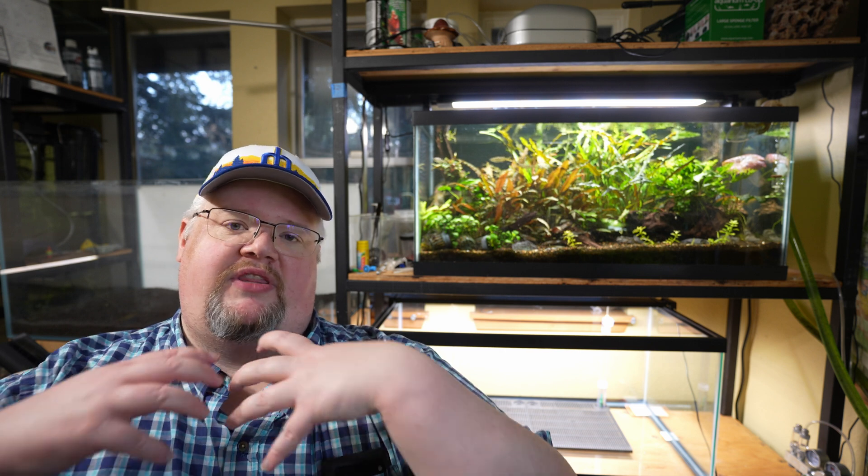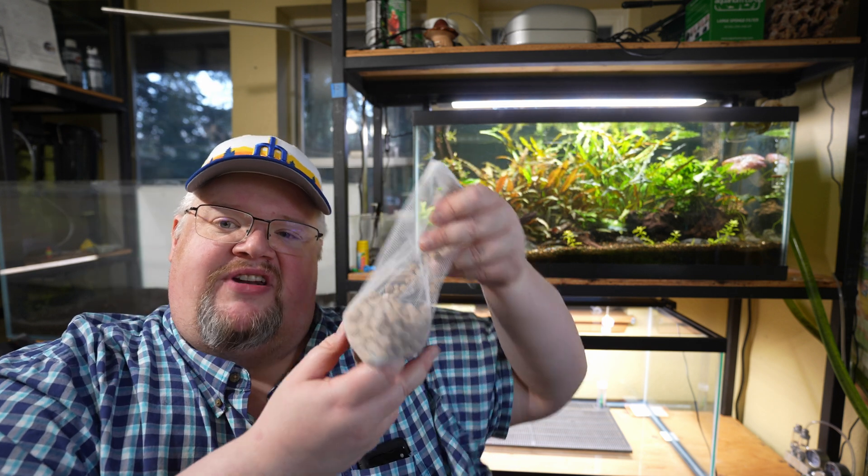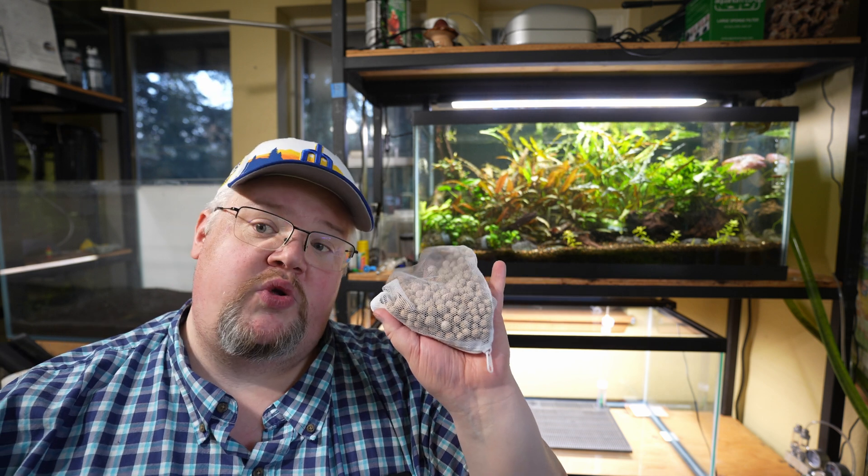As you can see, I've already got an undergravel filter plate in there, and using one of the standard Penn Plax undergravel filter plates, I can't do one of the things I want to do for my anoxic filtration setup — and that's this.